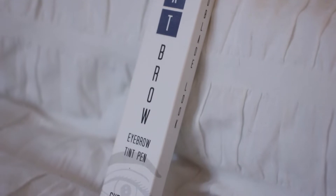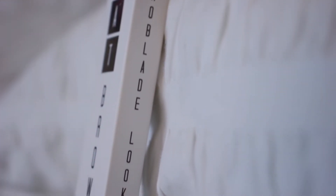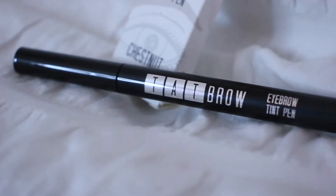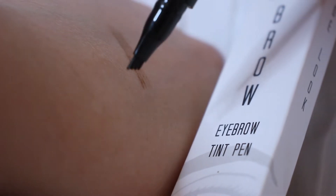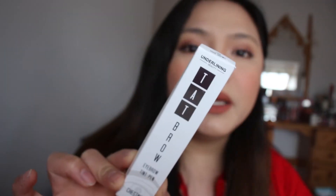This is in the shade of chestnut. This creates a micro blade look. It claims in the packaging that it lasts for 24 hours. It is waterproof and smudge proof, fills in your eyebrows with natural looking hair-like strokes that last up to 24 hours. I picked chestnut because I don't like very dark eyebrows on me — I just don't feel like really dark eyebrows suits me.